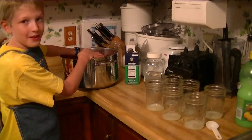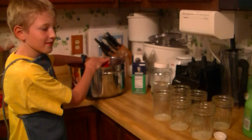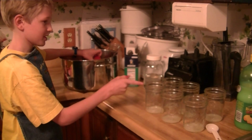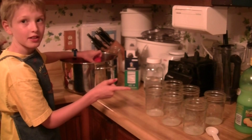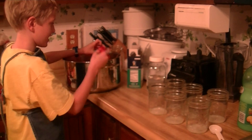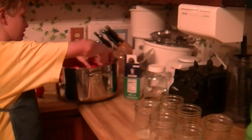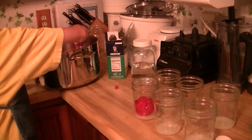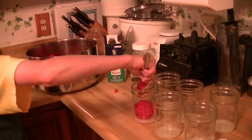This is part two of preparing your tomatoes for canning. We put one teaspoon of salt in here and one tablespoon of lemon juice in here. These are fresh hot out of the oven, and then you take a spoon and very carefully so that they don't fall all over the place.